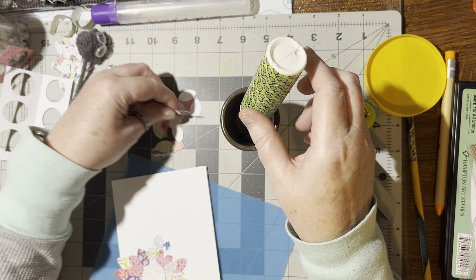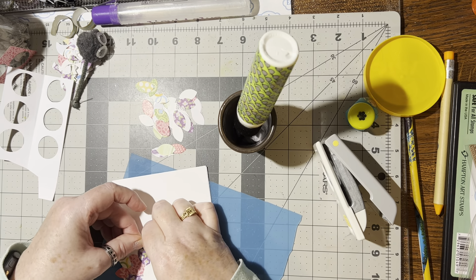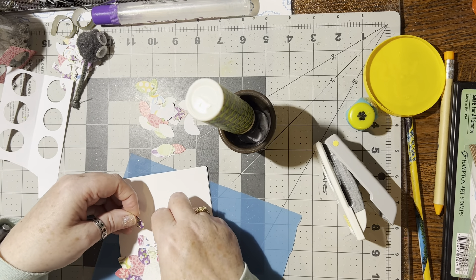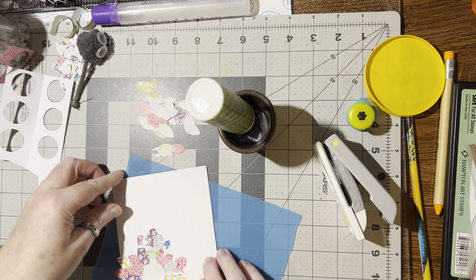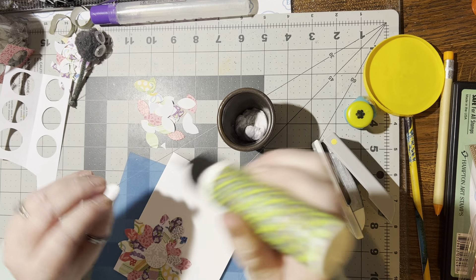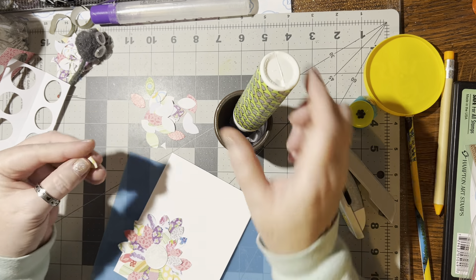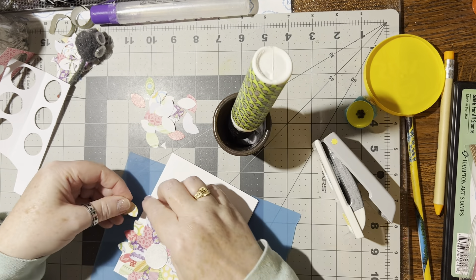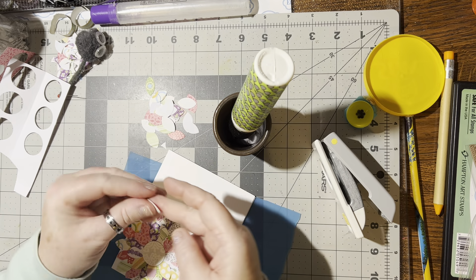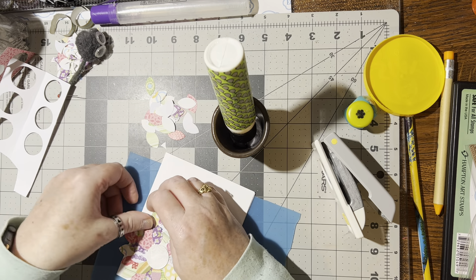That looks so pretty! Have you ever seen this before? Have you ever done it? It's a fun, simple, easy thing to do — and boy, does it use up some scraps for you! What I like to do is save these little bits of scraps and pieces, and then when I've got enough of a variety together I go ahead and start punching them out and sticking them together.